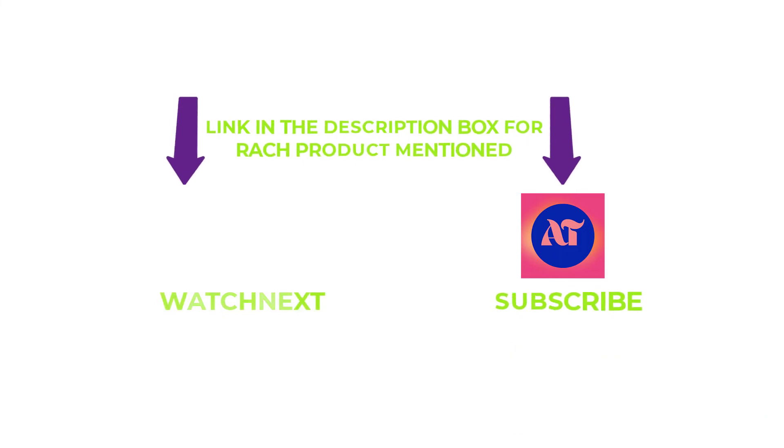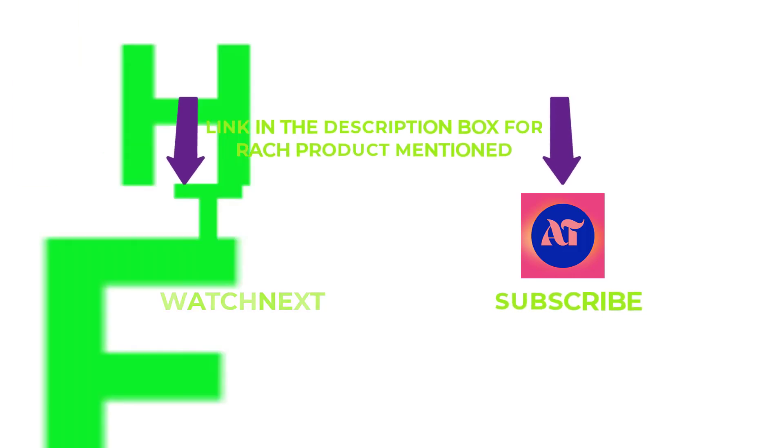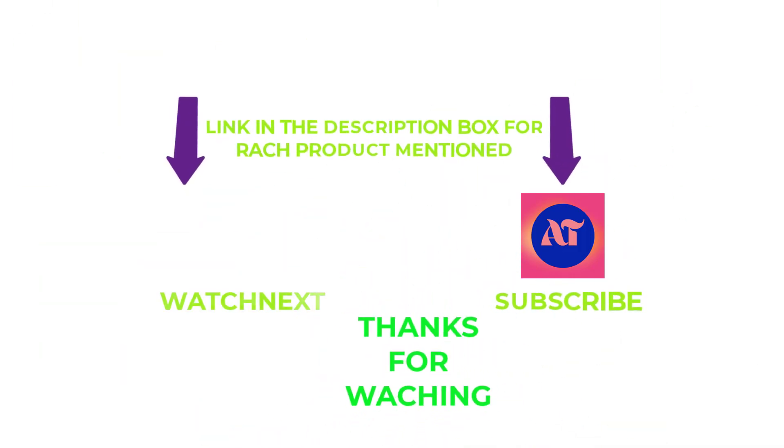That's all from my end. I make helpful videos daily, so do subscribe to my channel and hit the bell notification. If you need any more valuable information or want to know the product's original price, check out my description. For any kind of problems, please write a comment below — I can help you anytime. Stay updated with our products as it will make your life much easier. Thanks for watching, have a great day.